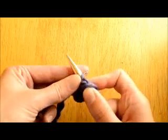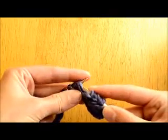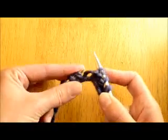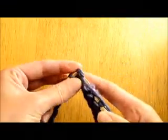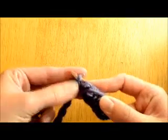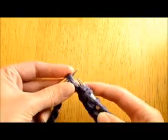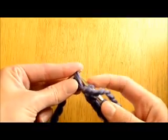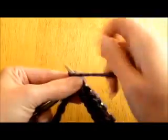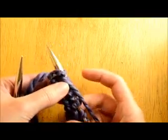I'll do that a few more times just so you can watch. Same thing with this as the knit stitch — you need to practice trying to get your tension correct. You want your stitches to all be even all the way across.